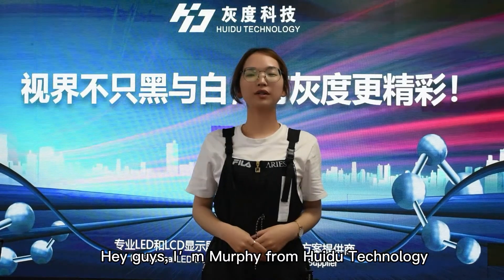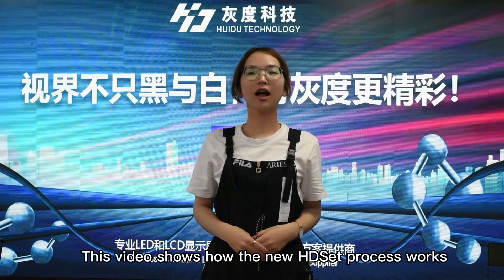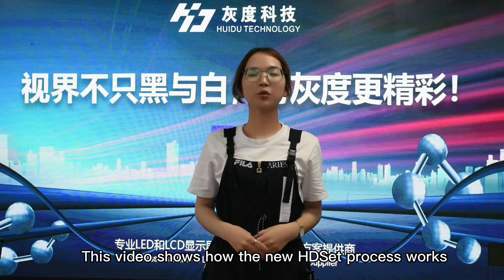Hey guys, I'm Murphy from Huidu Technology. This video shows how the new HD SAS process works.